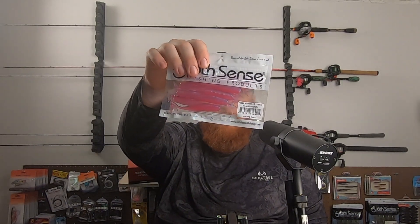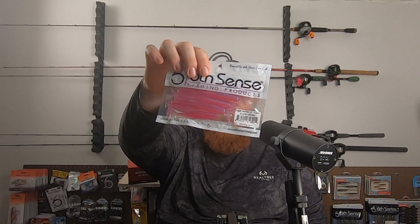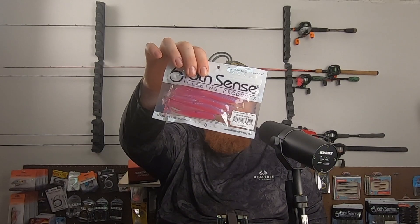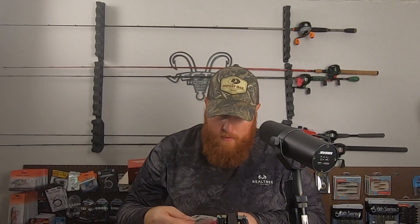Next up, some soft plastics. I picked up some of the Juggle Minnows, which have quickly become one of my favorite chatterbait trailers, spinnerbait trailers, and underspin trailers. This is in the Morning Dawn color — that nice pink and purple. This would be excellent to throw particularly around the smallmouth.